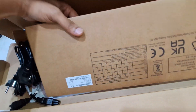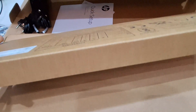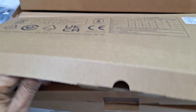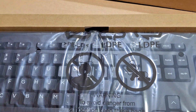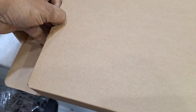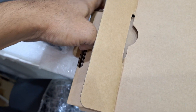Here you can see the accessories inside the box: a power cable, user manual, and this is the keyboard. This is the HP original USB keyboard — it comes with a USB keyboard and cable.